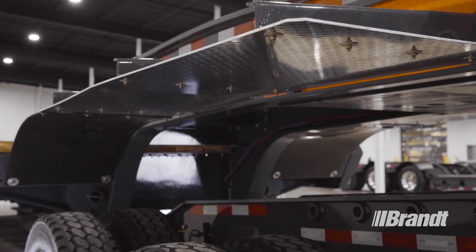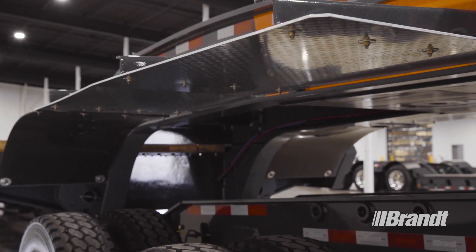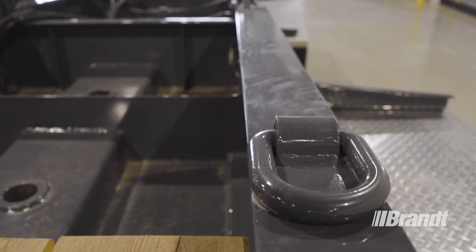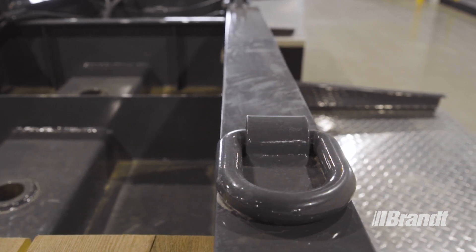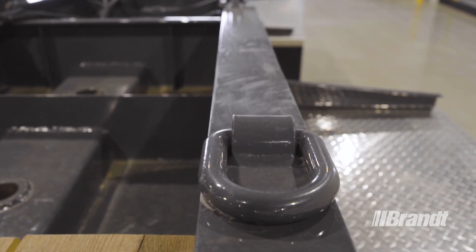On the front fenders, the rear sections are removable to accommodate forward-loaded equipment. We've added two sets of D-rings on top of the gooseneck to secure equipment attachments, such as excavator buckets, without sacrificing deck space.